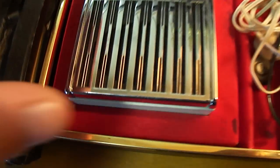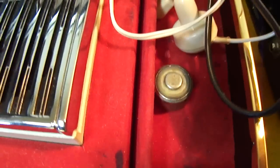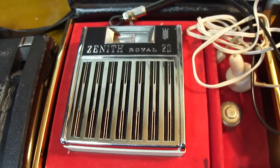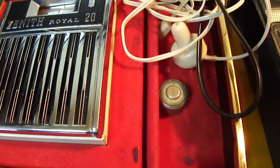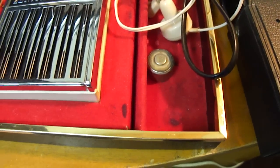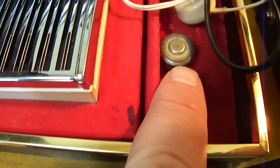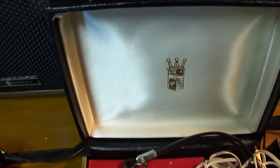This is a really nice small Zenith Royal 20 and it takes these unusual little batteries here. I'm not sure what the voltage is on this. I don't know if maybe I can do a modern day setup with some button cells or end cells or what. It may be difficult to supply battery power to it because I don't know if each of these is 3 volts or what. I'll have to check it out, but it's a really nice little radio. It comes in a little Zenith case.